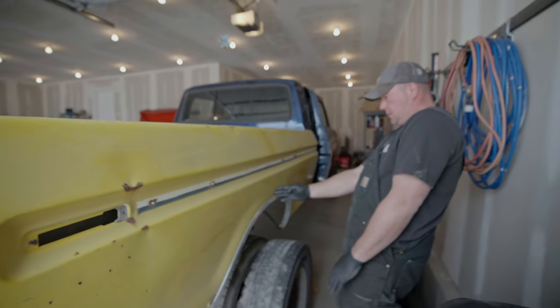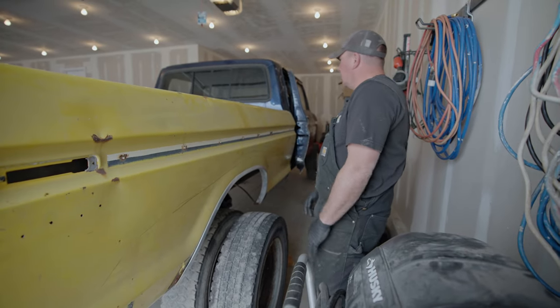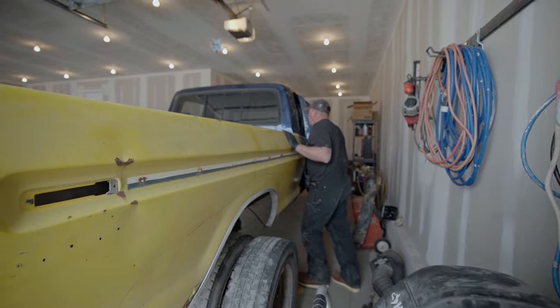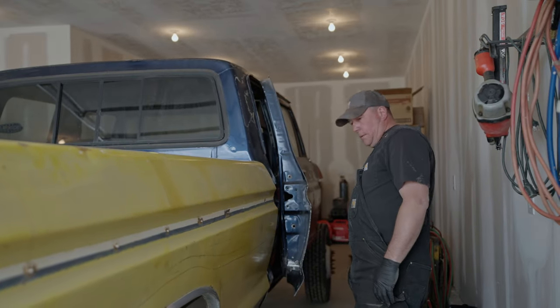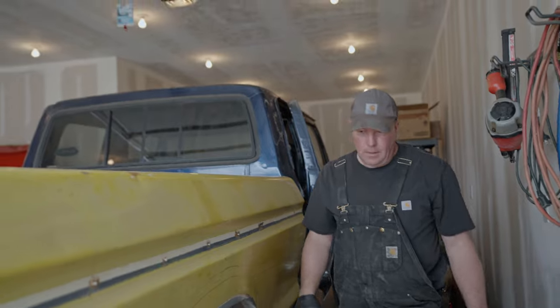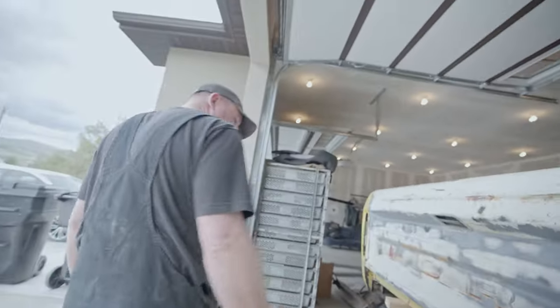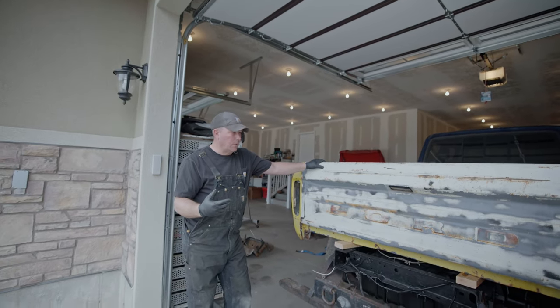That looks like it could be pretty centered in the wheel well. You can't really go too much further forward. I actually have to go back — we are not even remotely square, but we knew that. A few more fine-tuned adjustments and we've got the bed as far forward as possible — possibly too far forward right now.